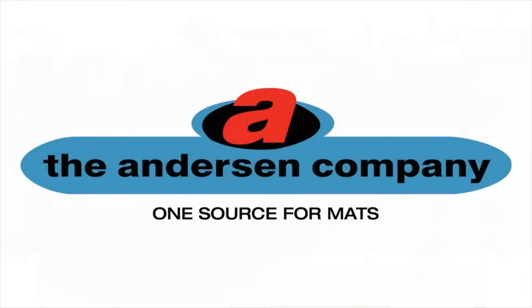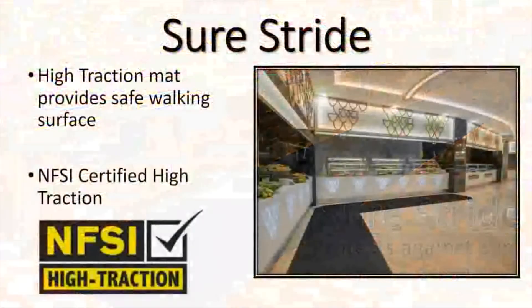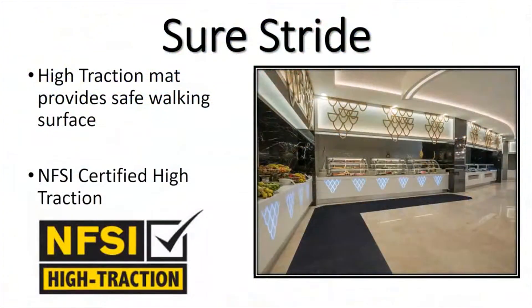Hello, and welcome to the Anderson Company training module on the SureStride mat. SureStride is a high-traction mat that provides a safe walking surface. It has been certified high-traction by the National Floor Safety Institute.